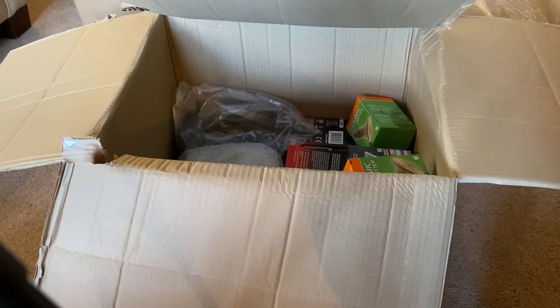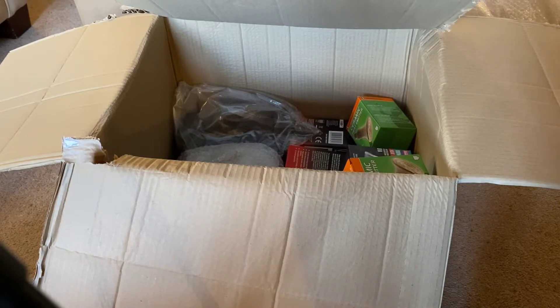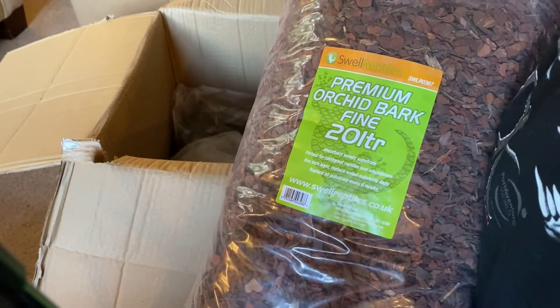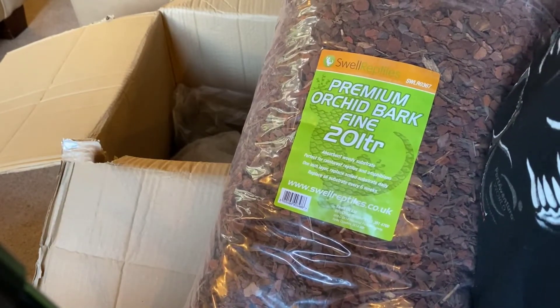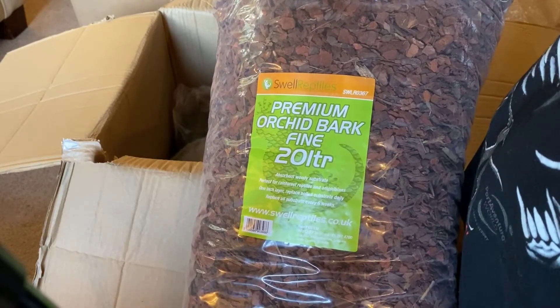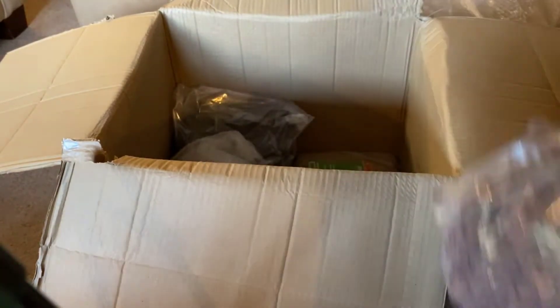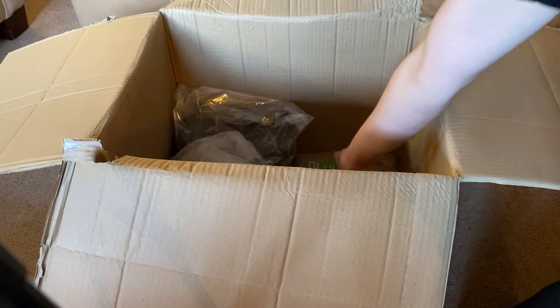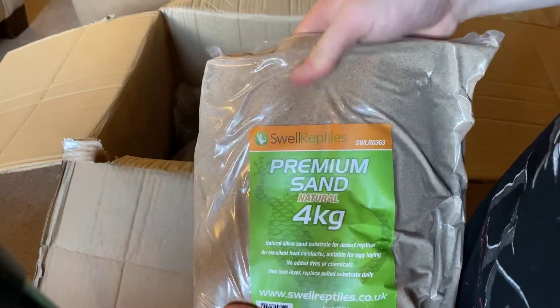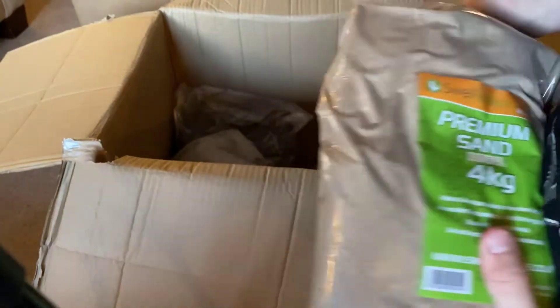If anyone wants me to do a setup tour of the tortoises I've recently got as well as the ones I've had before, just comment below. In this box I also have more substrate — some for my snakes and some to mix in with the tortoise cocoa husk and fibre. This is premium orchid bark fine 20 litre, and I also have 4kg sand which I use on my desert scorpions mixed with cocoa fibre.